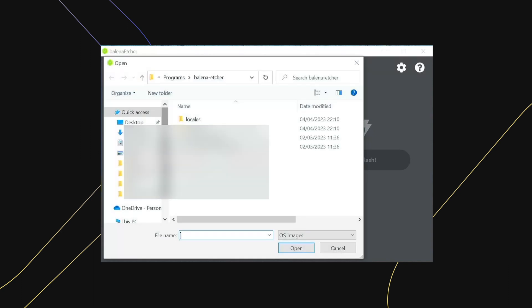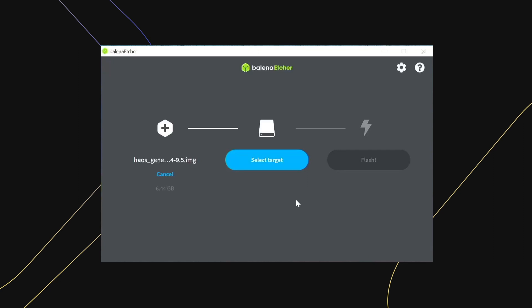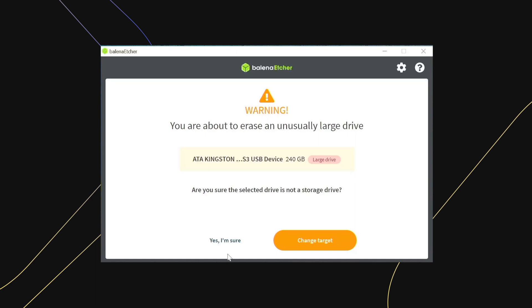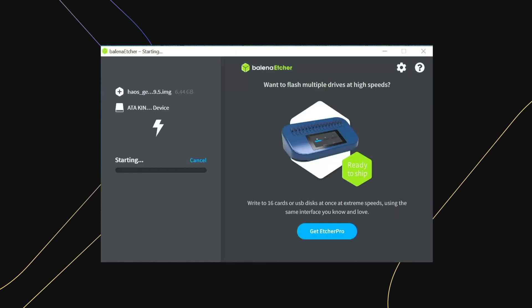Select Flash from file and select the Home Assistant image. Click Select Target and pick your drive, then click Flash. Confirm by clicking yes if a confirmation message pops up.